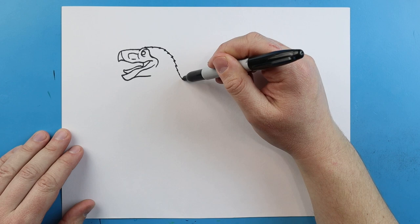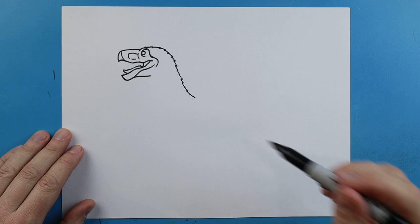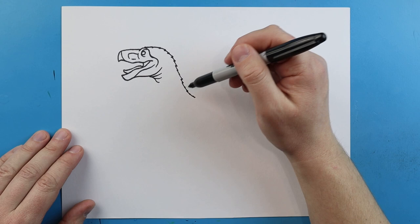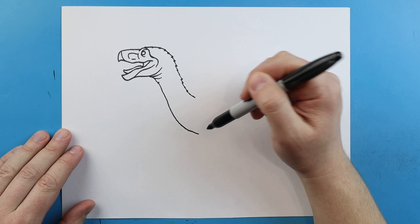Now starting here I'm going to make some pointed little lines — they're just going to come down and I'm going to bring them right to about here for the neck. Starting here I'm going to curve this line up and add a few more little curves just to show some wrinkles on the neck. Then I'm going to bring this line down to about here.